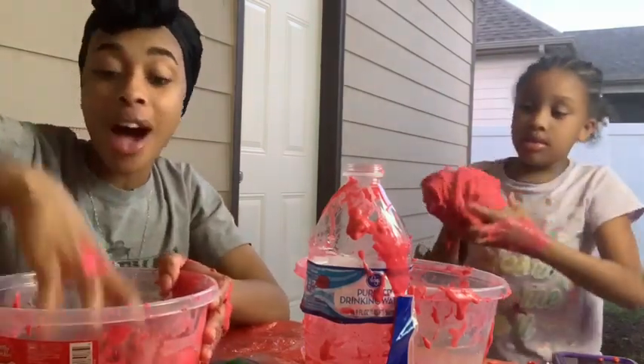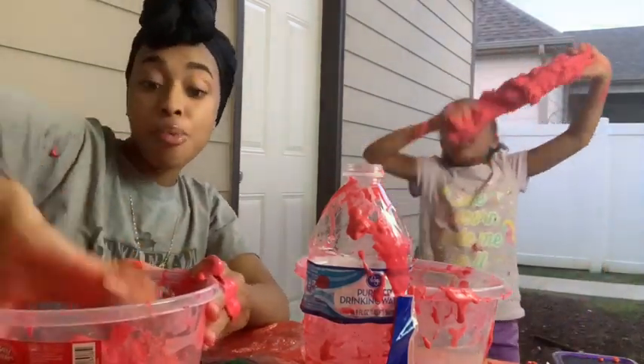This was not a fail! I was about to say hot cheetos slime fail, but it's not.